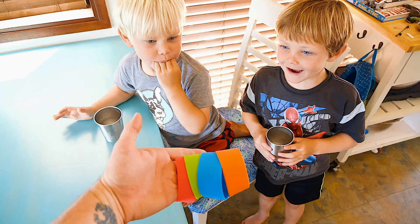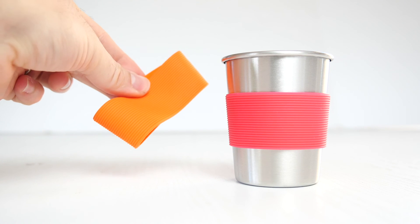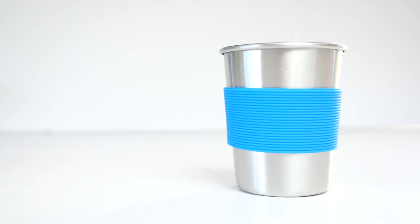They're safe, lightweight, and come with removable, colorful silicone sleeves, which will make them your child's favorite cups. They have a smooth, rolled lip for easy and safe drinking. The silicone sleeves protect your children's hands from hot or very cold beverages.